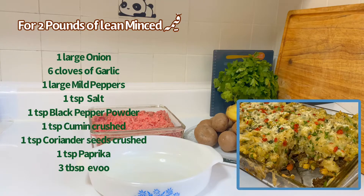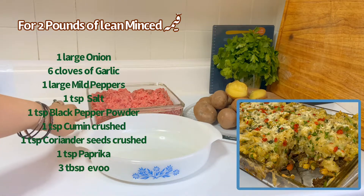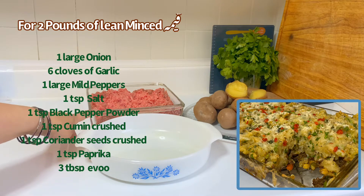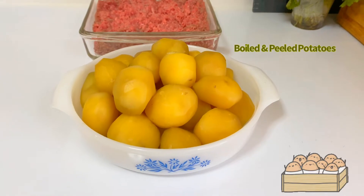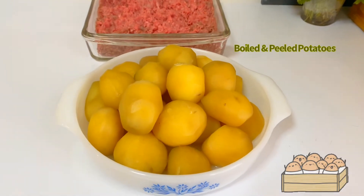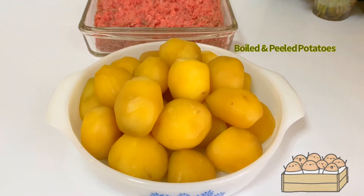Hello, this is Q from Q's Basic Cooking, and today I'm going to make a shepherd's pie. For that I have two pounds of minced keema — two pounds of lean keema — and I have two and a half pounds of boiled potatoes. All the potatoes are peeled; those were very sticky, starchy potatoes.